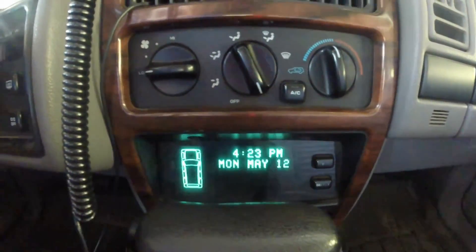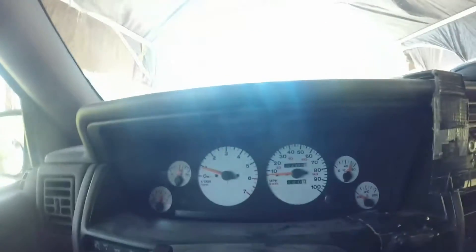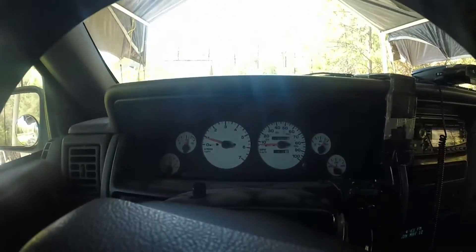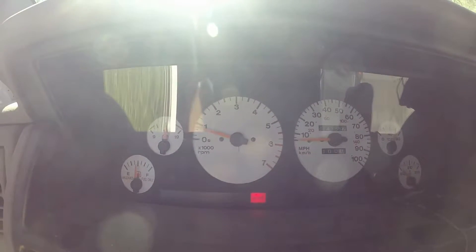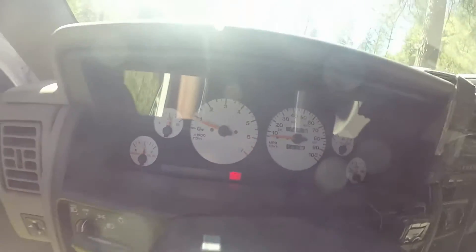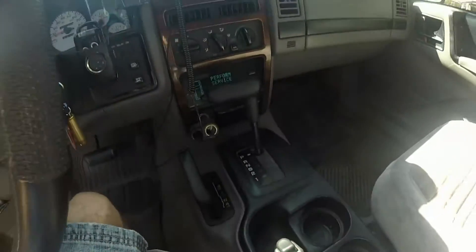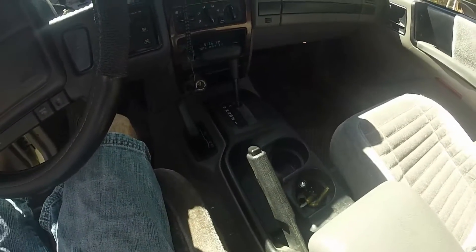It's time to do an oil change on the Jeep Grand Cherokee — 1995, 5.2 — and I'll show you how to do it. First, run it for two, three, four minutes to get the oil warmed up in the engine. Make sure it's in park and the parking brake is pulled, just to be safe.